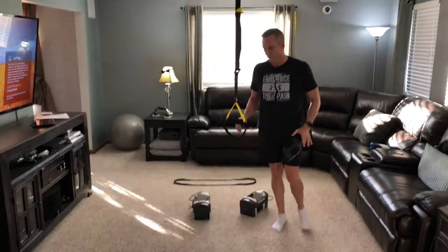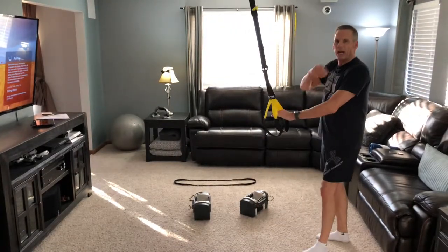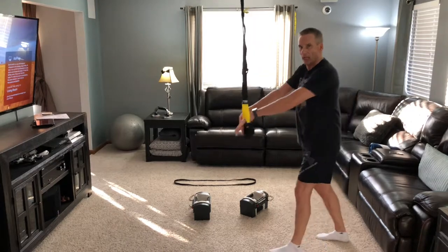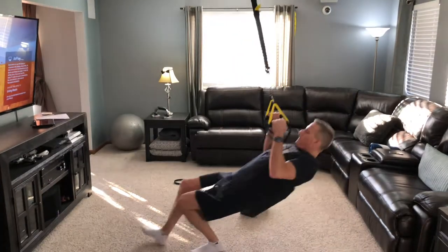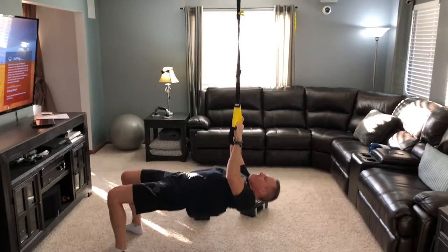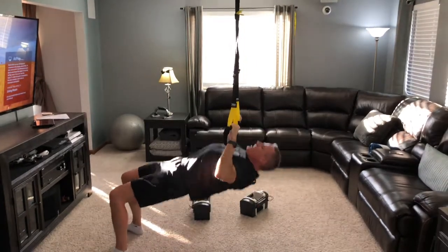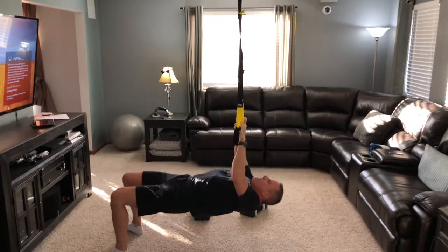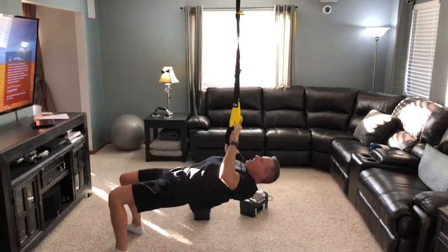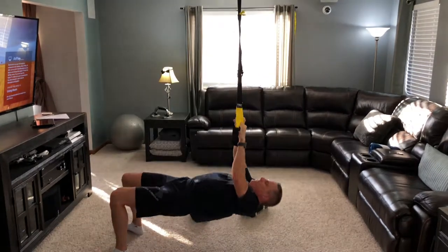Right into our overhand grip row. Sorry — phone call came in. Because we're working the upper back, I'm going to slide myself a little bit forward as I do these. Alright, let's go.